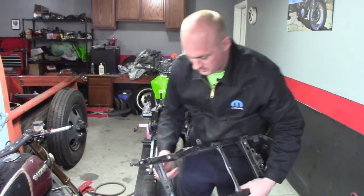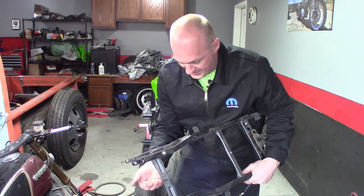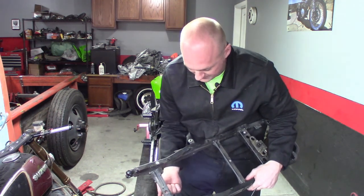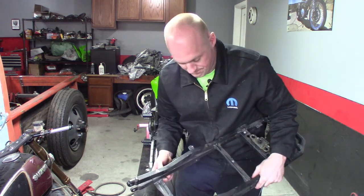I'm going to measure from these lower mounting points up to this piece here to know exactly how far back I need to put that so I can make the tray work. That's my first measurement - measure from here back to the center line, and then I'll make up a piece of steel to go across and weld that into my subframe.